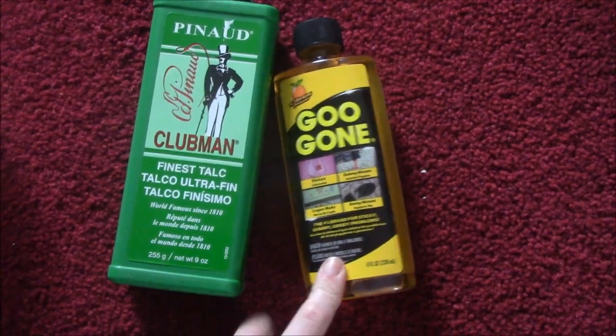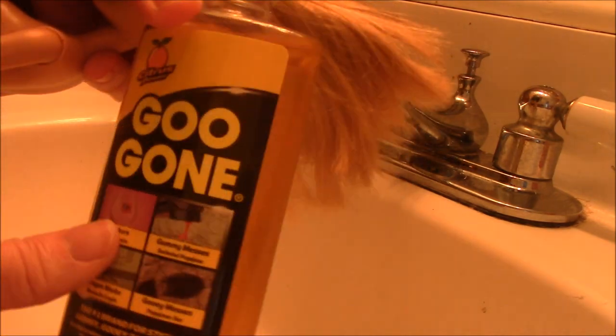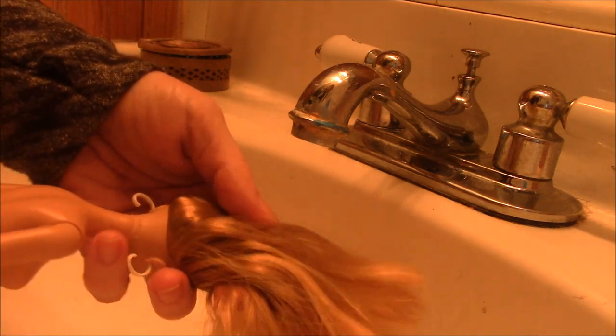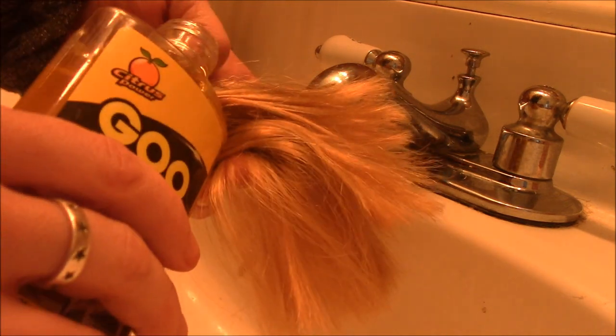First I'm going to start with the Goo Gone. What I'm going to do is take Summer and add some of this Goo Gone liquid to her hair and work it into her scalp where the glue is seeping out from. Basically Mattel sometimes fills these heads with glue to prevent the hair plugs from falling out, but the problem is it can leak and then it's gross and your kids don't want to play with their dolls anymore. So I'm just going to pour some in and start working it in.